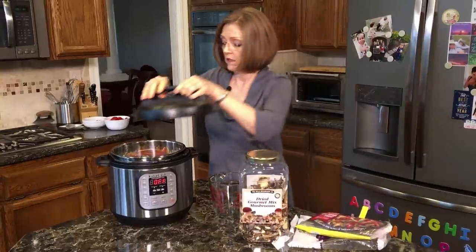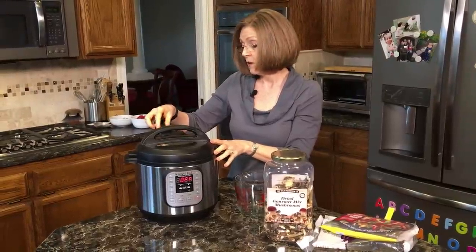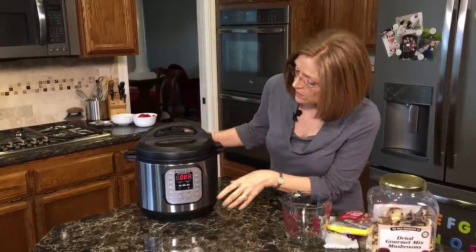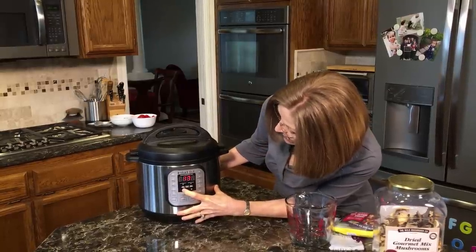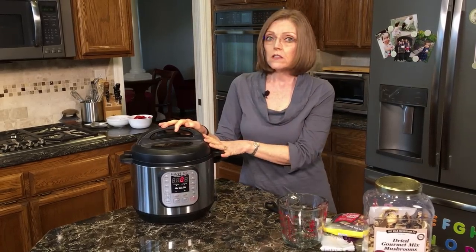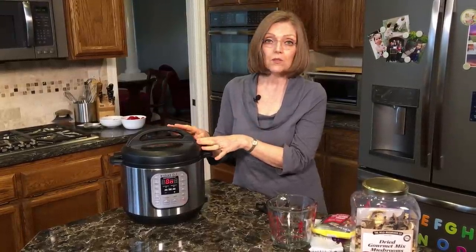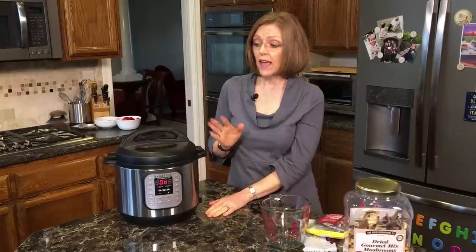Then this is just two and a half cups of water that I'm going to add. Put that in there, then put the lid on. Now you always want to make sure that the venting seal is pushed back for sealing because we want it to come up to pressure. I don't like my vegetables too overcooked — I like them a little more al dente. So I'm going to push manual and then adjust the time using the minus button. I'm actually going to do it for zero minutes. Did you know you could do zero minutes on the Instant Pot? It'll take a few minutes to come up to pressure, and when it comes up to pressure and beeps, since I have zero minutes on there, I'm going to release the pressure at that time.